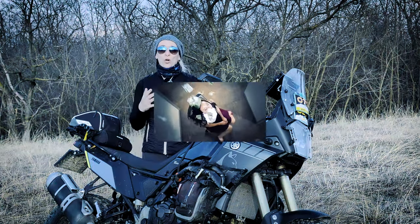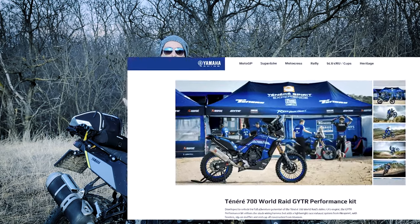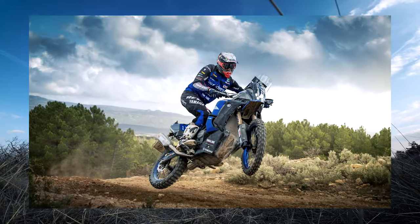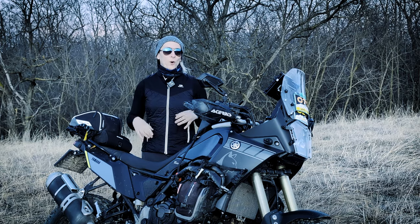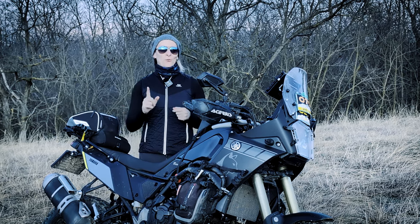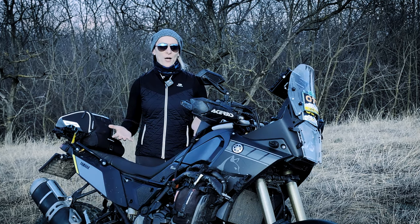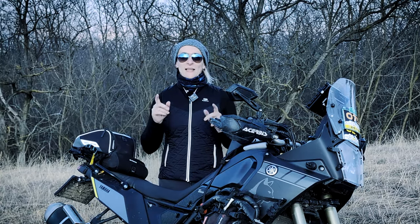If you have all the money in the world, you can go and buy the best setup combination and the most expensive race-ready parts — you will love the bike with those upgrades, I'm sure. But if you are on a tight budget just like I am and you want to upgrade the most important parts, well, these are my top 5 picks.